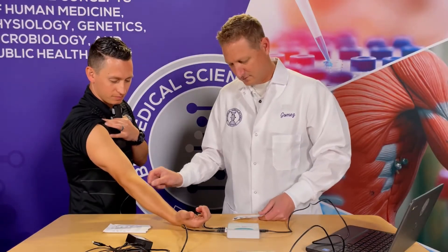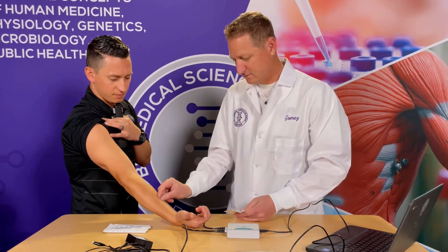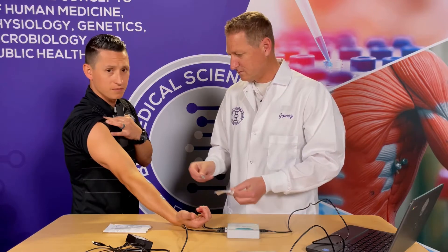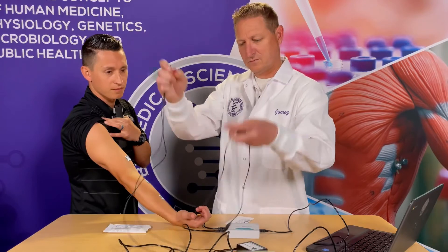Attach three electrode tabs to the arm of the subject. Two tabs should be placed on the ventral forearm, 5 centimeters and 10 centimeters from the medial epicondyle, along an imaginary line connecting the medial epicondyle and the middle finger.